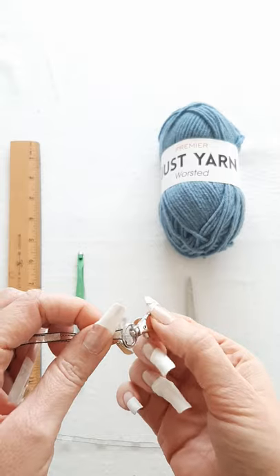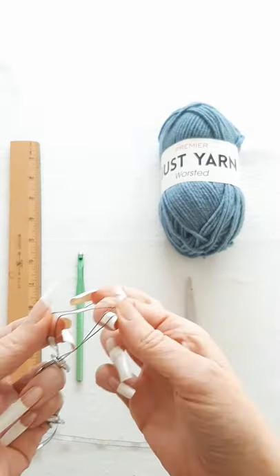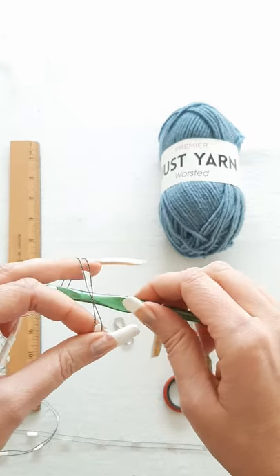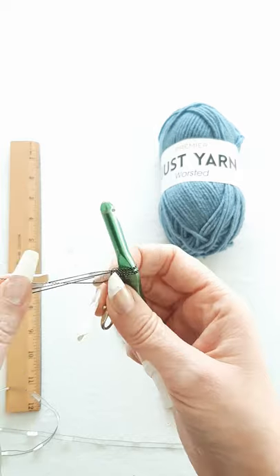Take one of your swivel clasps, put the yarn that's folded in half through here, and you'll see you have a little bit of a loop. Insert your crochet hook in here, do a yarn over, and pull through just like you're making a chain. Pull this working yarn and tighten that.